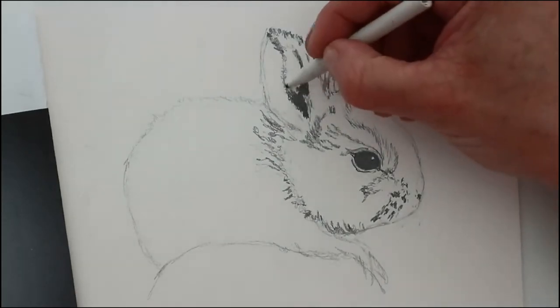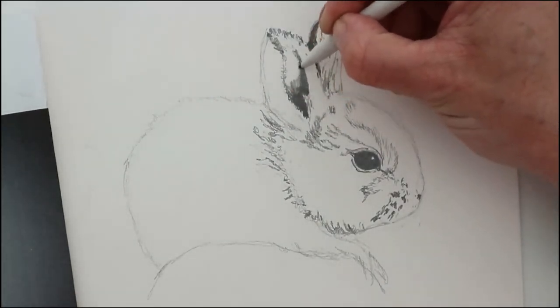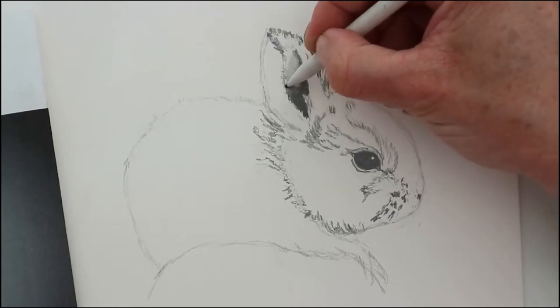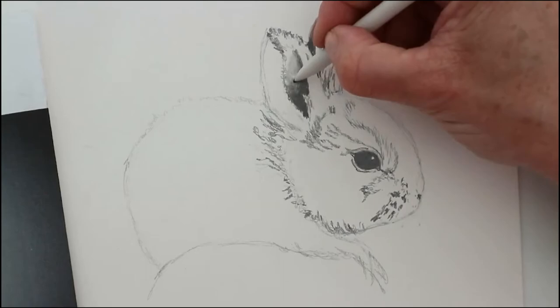In this example you can see I've only put graphite in the lower half, knowing that I can spread it out with the tortillion and push the graphite further up into the ear to create the mid-tones. I don't need to put graphite in there — I can spread it all out and push it up, creating a much more graduated look.